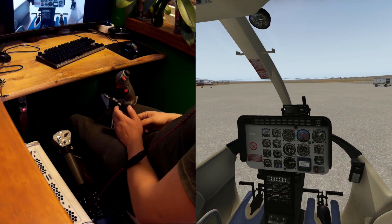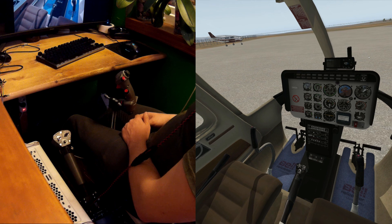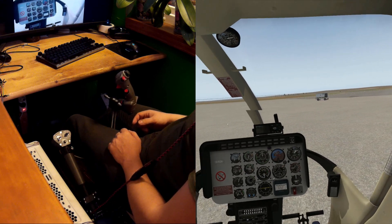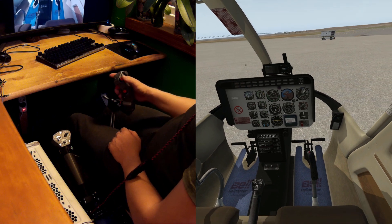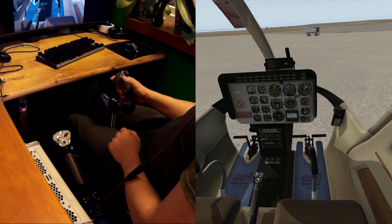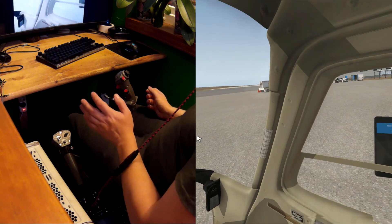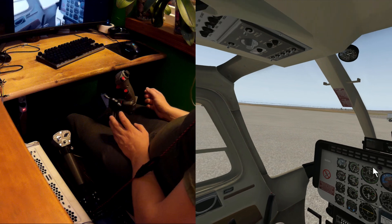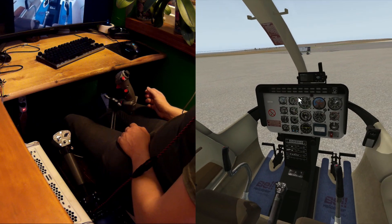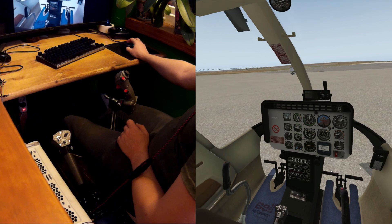In this video we'll be starting up the X-Plane Bell 206 and looking at the scale procedures you can do with this lever. First thing, we have to make sure that our pedals and cyclic are more or less centered. We're floating somewhere because this is the X-Plane 10 model so it has some issues, but let's pretend it all works as it should. The starter process works almost correctly anyway.